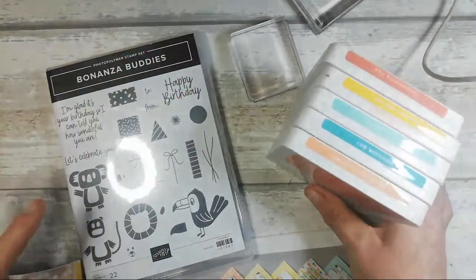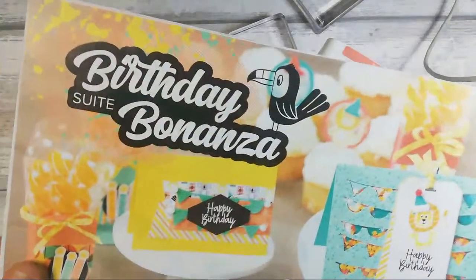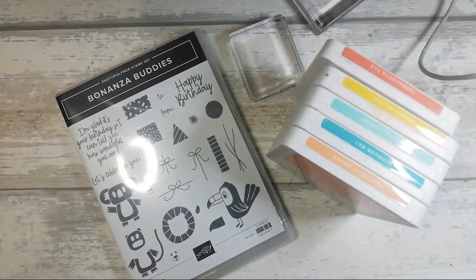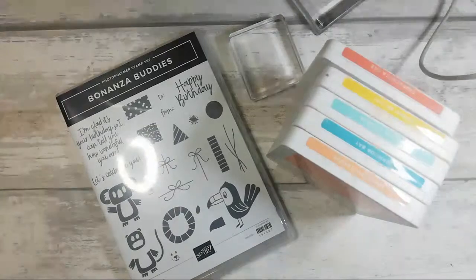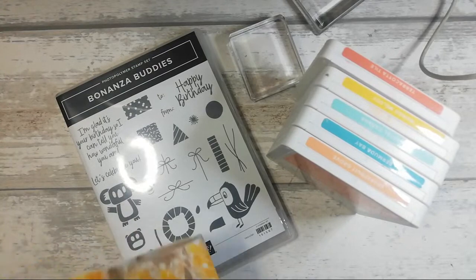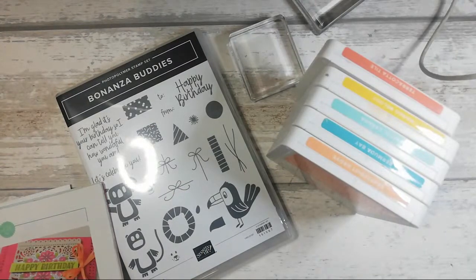Hi everyone, I'm coming on for a little play with the Birthday Bonanza Buddies stamp set. I'm just setting up my laptop so I can see anybody that's chatting — it's just an off-the-cuff video today. I thought I'd come on and, oh hello Deborah, how are you? I'm coming on to case the mini catalogue and have a little play for a while.